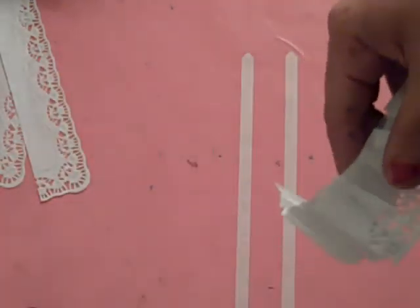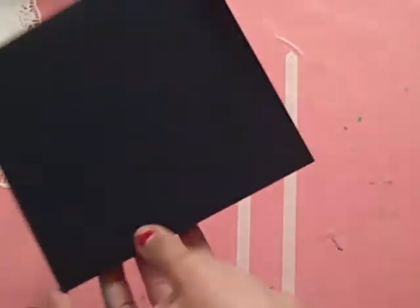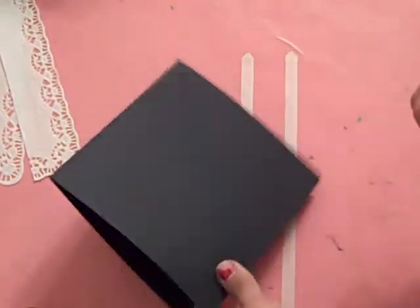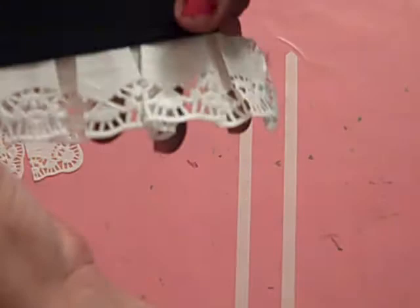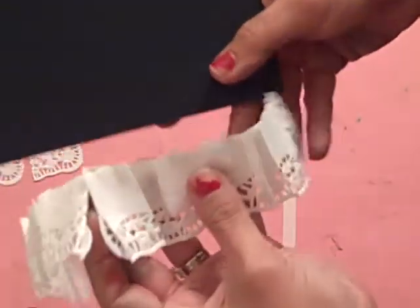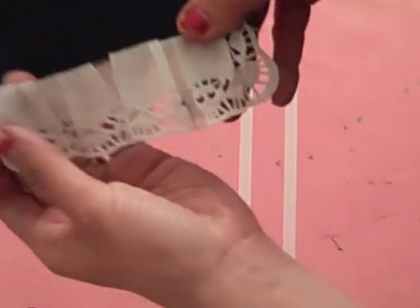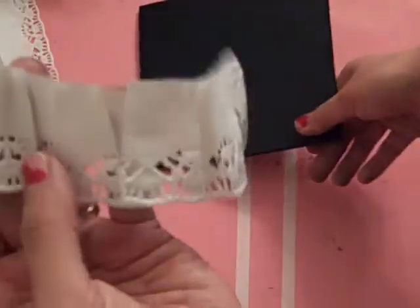Now what you can do is — say if you'd like to make a card with it — just take your card and if this were your picture, you could easily put it behind so that it can peek out from behind your picture. Or you could put it right in front and then put an embellishment on top too. So you can see it makes a really nice pretty little ruffle that has a dainty little flare.